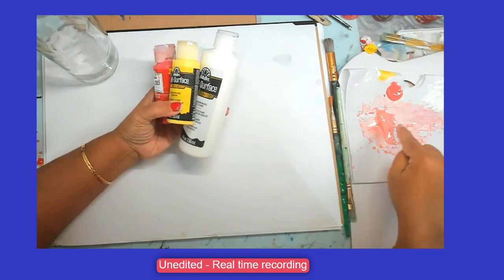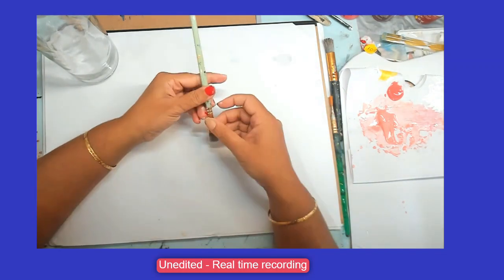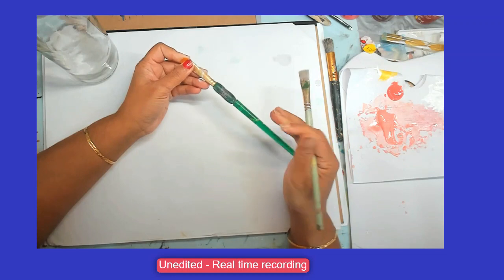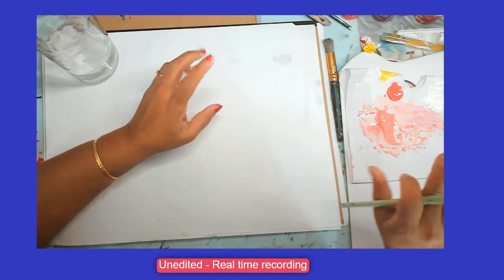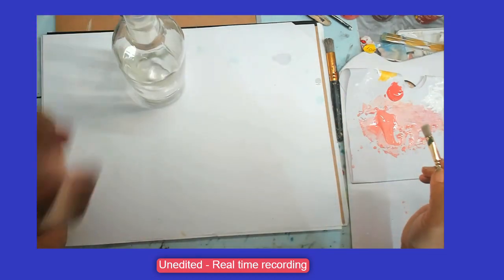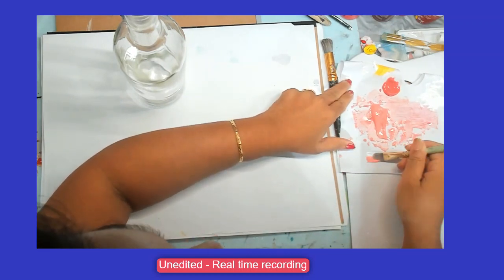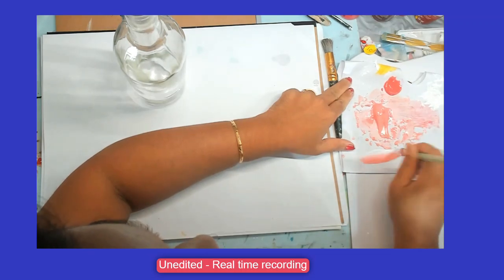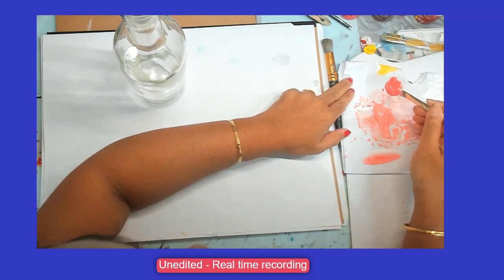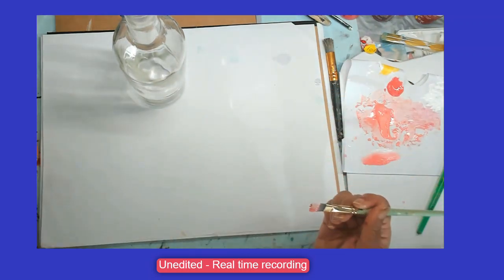If you want it darker, you can add more red. I'm going to use a number 12 flat brush. I have a couple of them - I'm going to use one for the buds and one for the leaves. For the leaves I'm going to use black and white. To paint the rose buds, I'm going to double load the flat brush with white and peach. I'll use the same pink melon and white - a combination of pink melon and white.